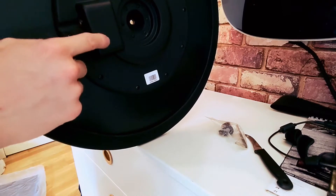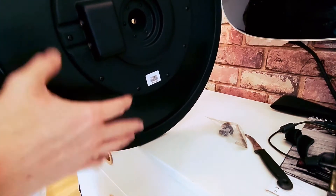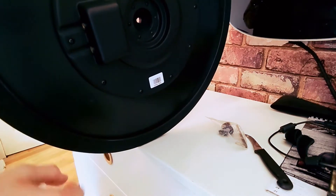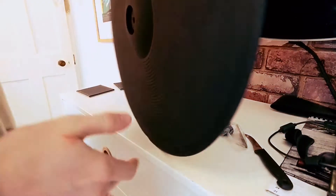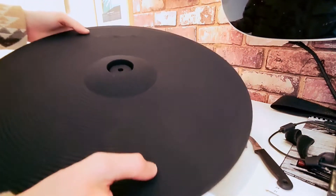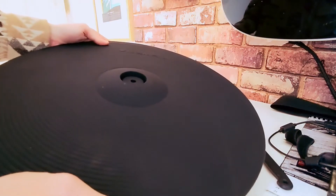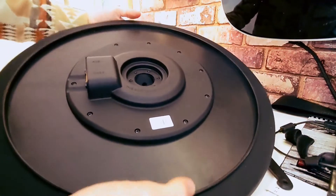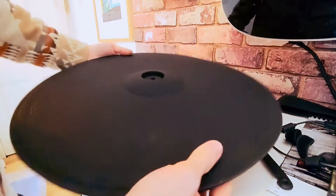Some cymbals have three inputs for more triggering, but this one only has two — for me that isn't an issue. I'm going to be running this through Superior Drummer. I did read online and have seen some videos that these have been wired up wrong, so we'll see. If it is, I will show you a fix. So that is the 18-inch, and now we're going to get on to the 13.